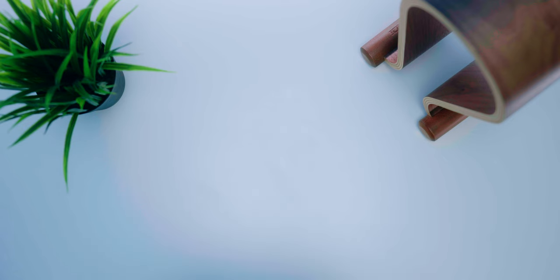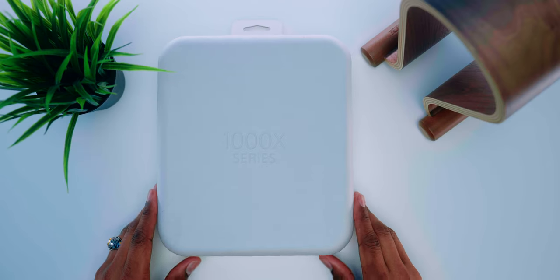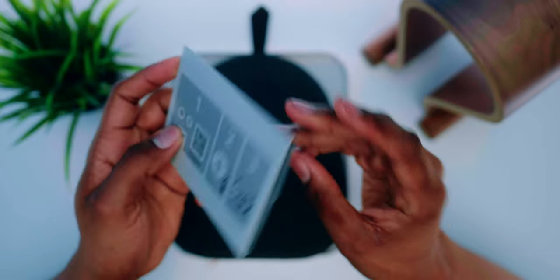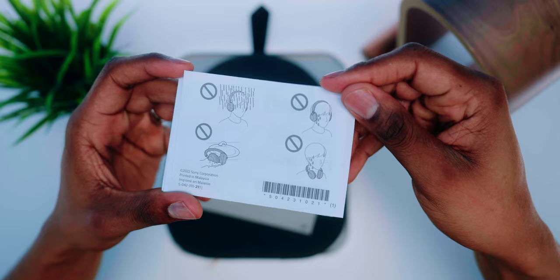Let's take a look at what comes inside the box. The packing material has absolutely no plastic included. Sony uses something they call their original blended material, which consists of bamboo, sugar cane, and post-consumer recycled paper. Essentially the packaging is made up of 100% paper material. The package contents are pretty minimal. On the outside, it tells you how to set up the headset with the Sony Headphones app, which I'll dive into later in the video.